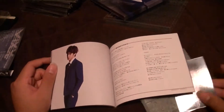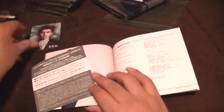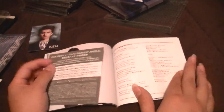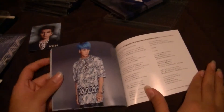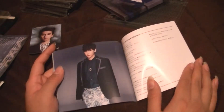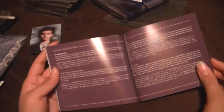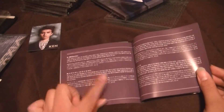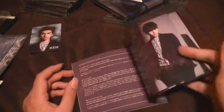Ken — oh whoops. We got another Ken; hopefully that's the last duplicate I get. Hongbin, Ravi, Ken, Hongbin again, Ravi again — and I honestly didn't really like that hair, I think he should go platinum blonde. Leo, Ken. Member introduction — introducing each song, that's pretty cool. Again, I wish they would do this in English. Oh, it's written in Korean and Japanese — that'd be nice if I could read either one. Here are their profiles.